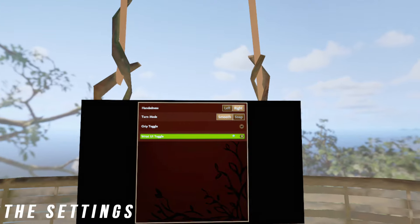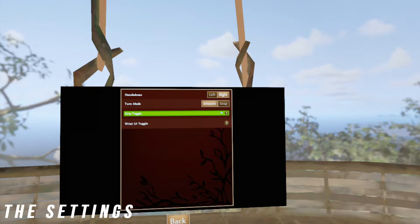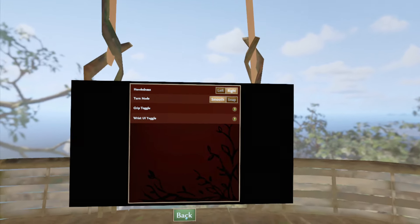First let's start off with the settings. There basically is none here. We only have the bare minimums as we only see a dominant hand, turn mode, toggle grip, and wrist UI.